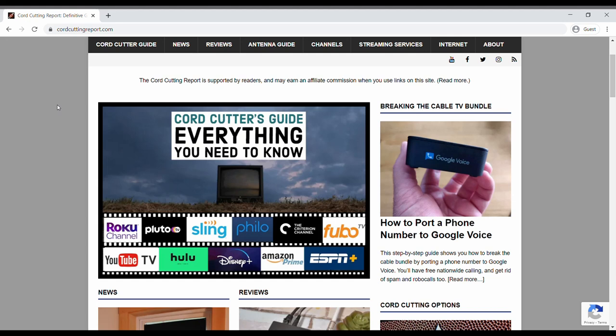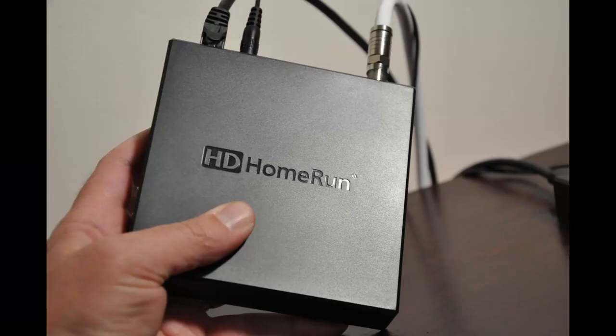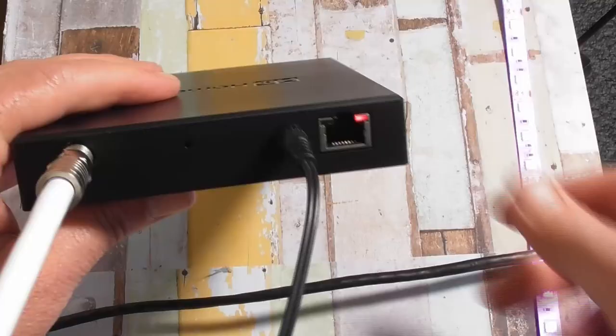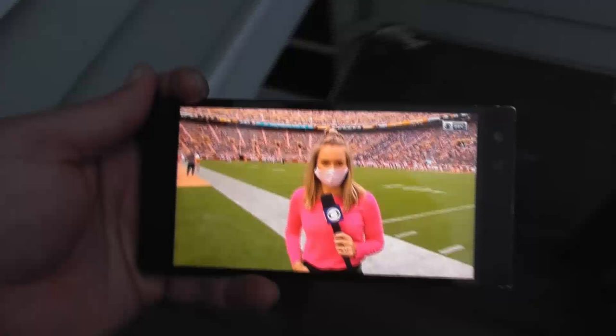This video is part of a brand new review that you can find on my website cordcuttingreport.com. A quick disclosure before we start: Silicon Dust has been sending me HD Home Run tuners over the last few years to test out, but everything you see and hear in this review comes from my own hands-on testing.